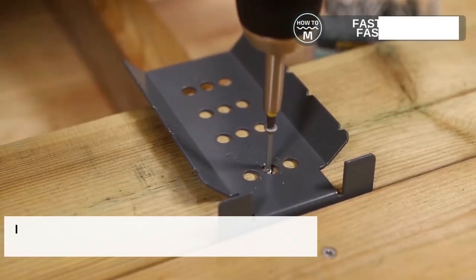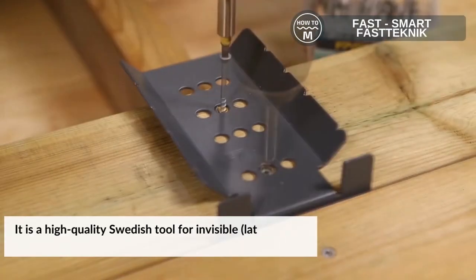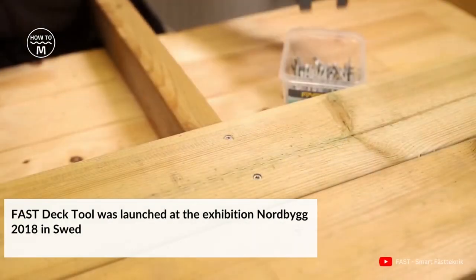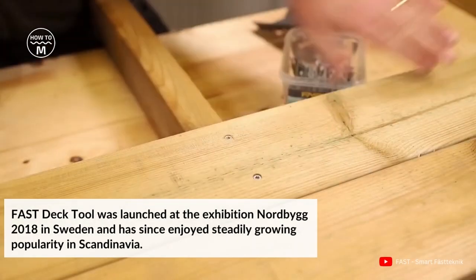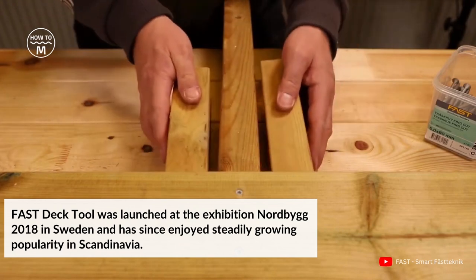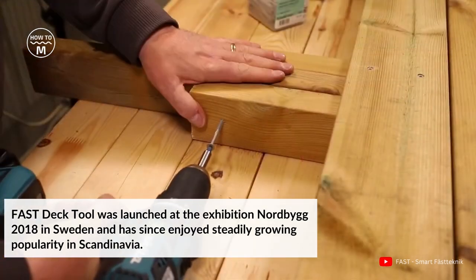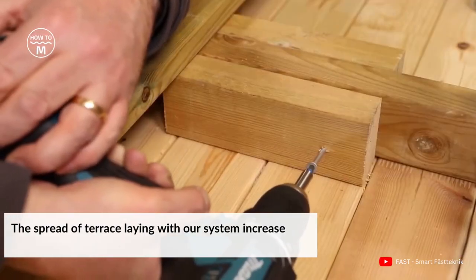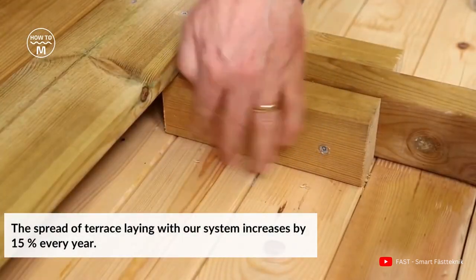Fast Deck Tool is a high-quality Swedish tool for invisible anchoring of decks with special screws. It was launched at the Exhibition Nordbeak 2018 in Sweden and has since enjoyed steadily growing popularity in Scandinavia.